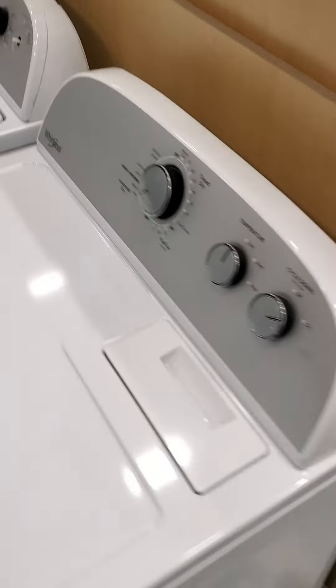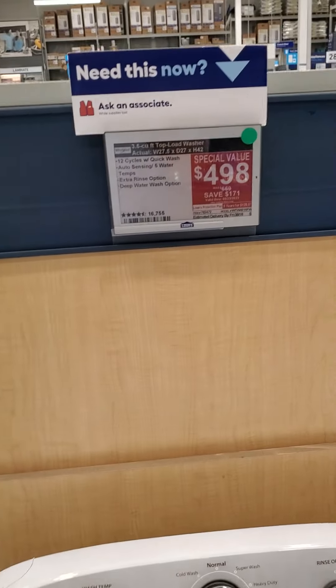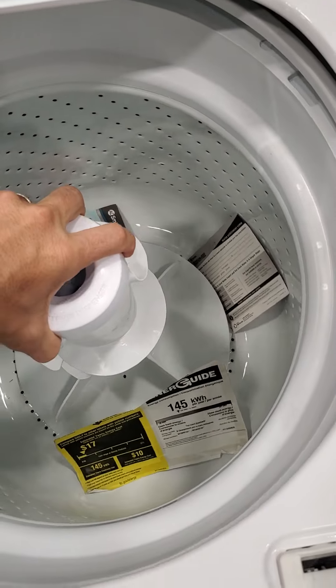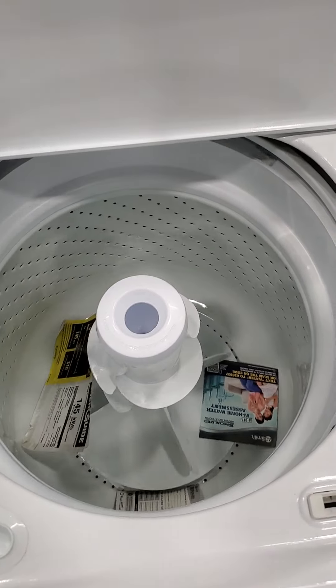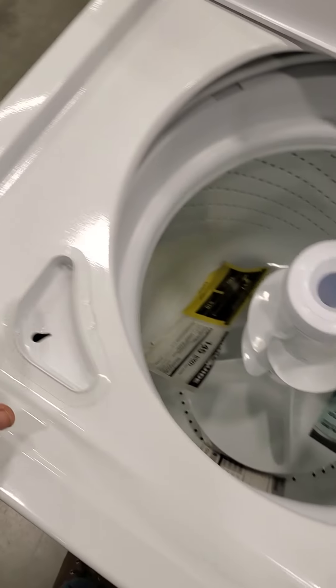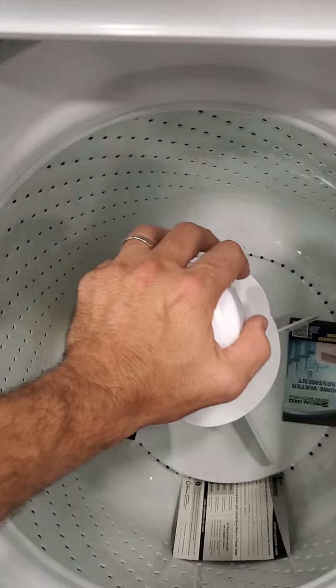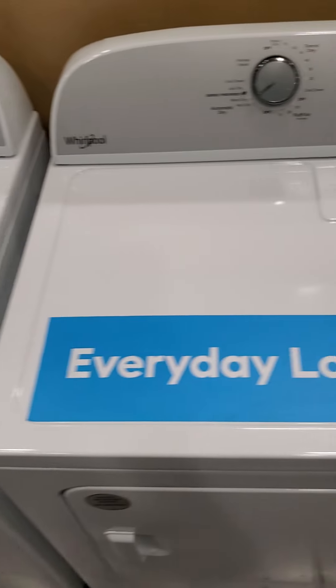Moving over here, we've got your real basic Whirlpool. These are always a good buy — a $500 unit, can't really go wrong. I would strongly recommend you get the one with the agitator. This is a dual action agitator and it's a durable unit. More than likely you're going to have a problem with the suspension first, and when that happens, if you learn how to do it yourself, you can save yourself some serious time and money.